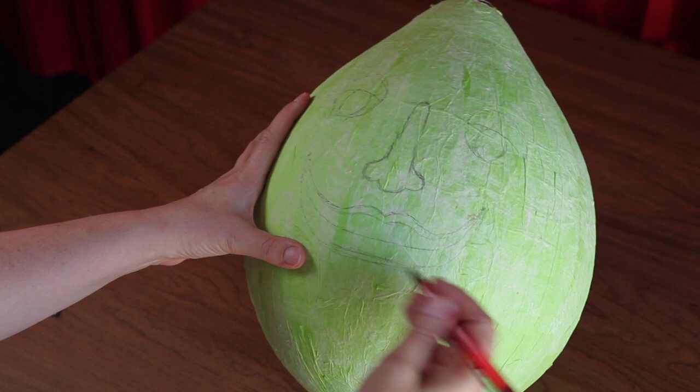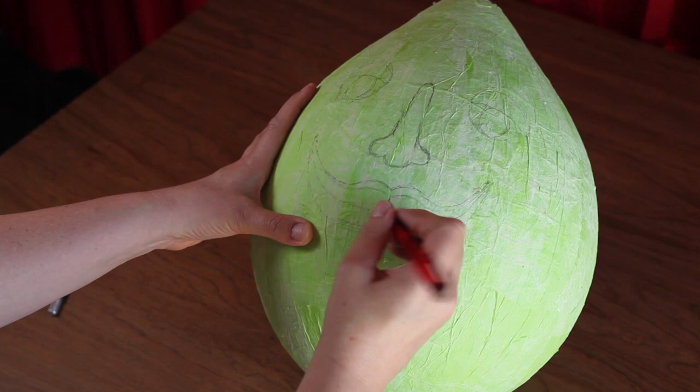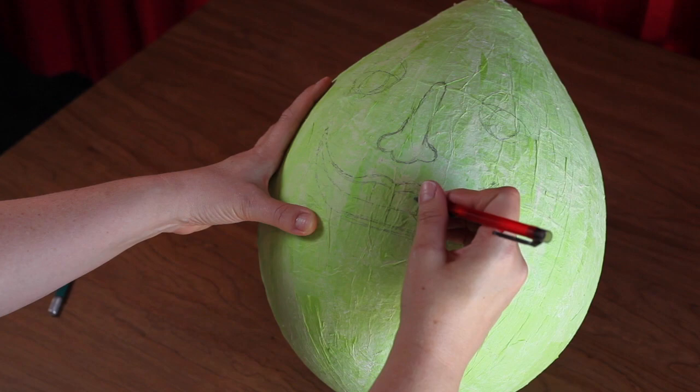Now draw on the teeth. Make sure to leave wide gaps between the teeth. It's okay to sketch them in thick. Any pencil marks in the gaps will get covered over with paint in a later step.